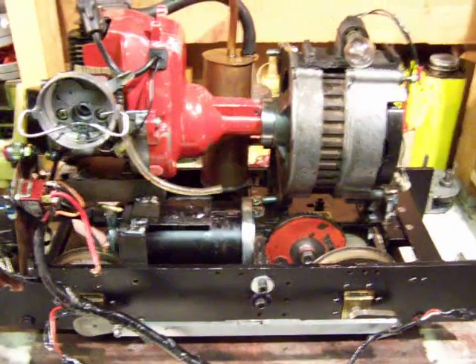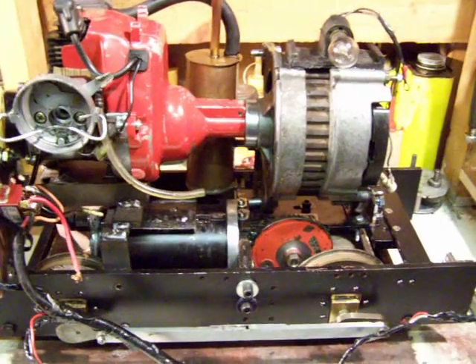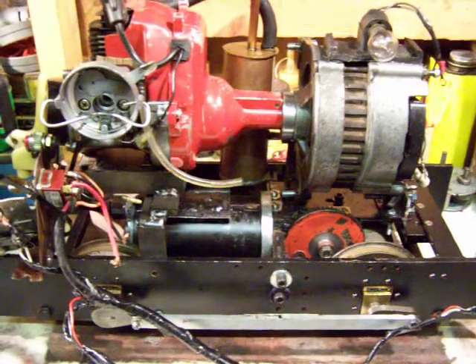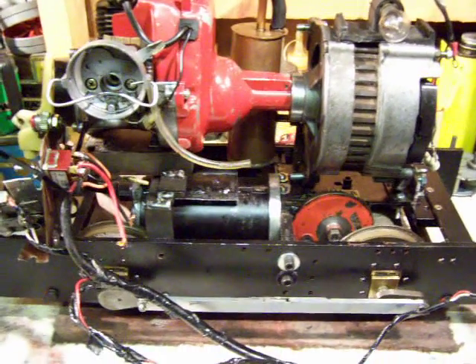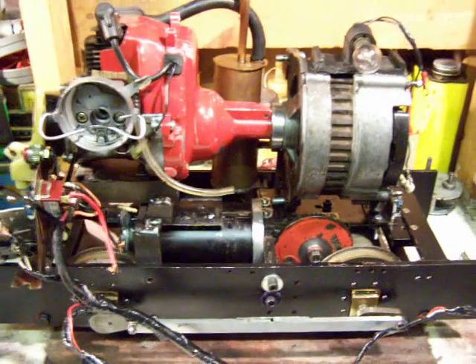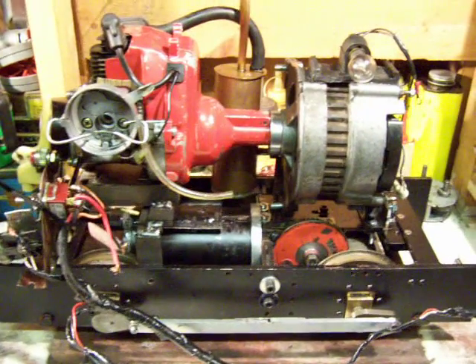This strimmer motor drives the alternator, and the alternator in turn drives the traction motor, which is off a Stuart Turner water pump. That's about it really. I'm just about to take it all apart — I'm redesigning it.